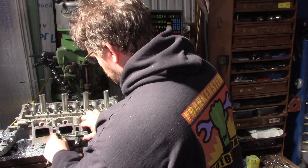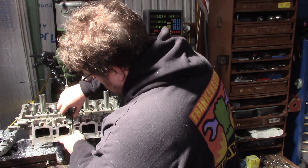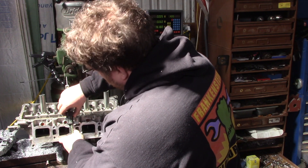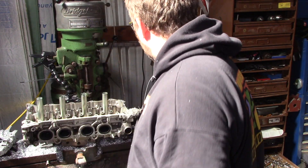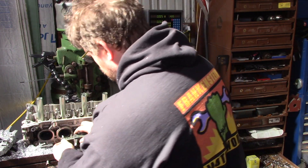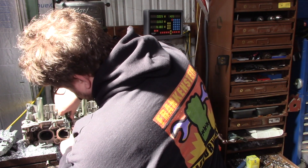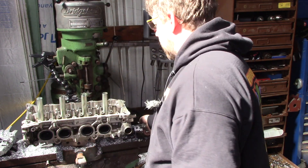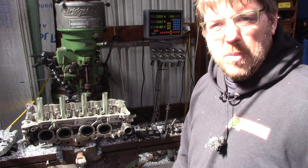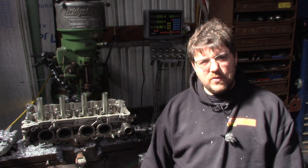The ports on the 2ARFE are just absolutely enormous compared to the 2GR — almost 60mm by almost 40mm right there, and the exhaust ports are equally large at 43 by 34. So it'd be really interesting to do this analysis on that engine. Right now I don't have a spare 2AR head, so we're just going to have to wait a bit. Thanks for watching — we'll see you guys in the next video.